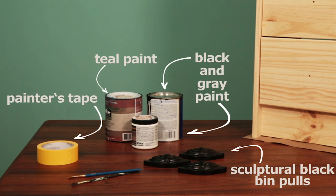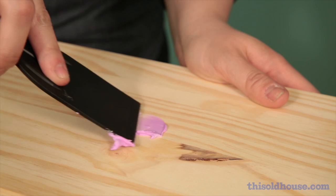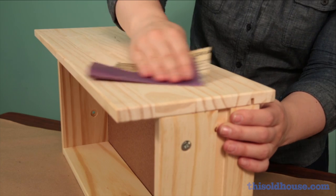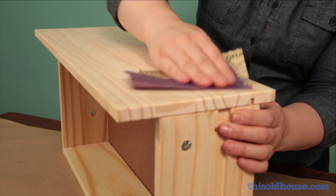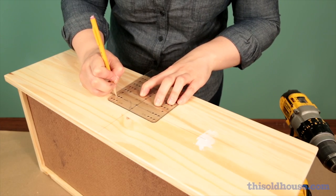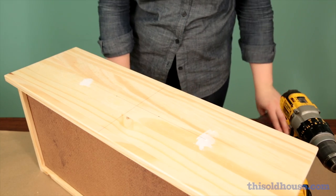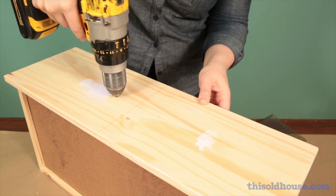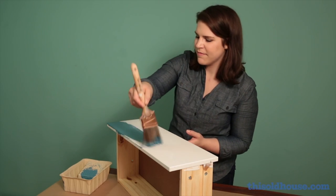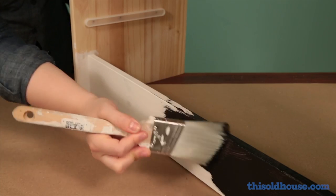If your dresser drawers feature knobs like ours do, you'll need to start by removing the knobs and patching the holes with wood filler. Once it's dry, sand the filler smooth. Use a drawer template to measure and mark where the holes will be for your new bin pulls. Drill the holes, then prime the frame and drawers and paint them deep teal.